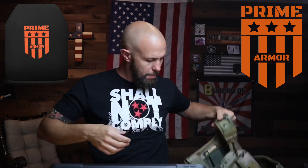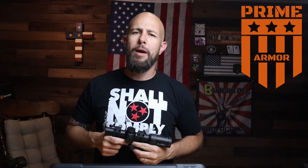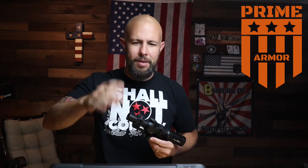Before we get into the reticle, we have a sponsor — Prime Armor. They make some very nice plate carriers and a bunch of different body armor: level three, four, side plates, etc. Gun control is on the rise again and lots of states are banning body armor, so if you have the disposable income I highly recommend it. There's a link and a discount code down in the video description.